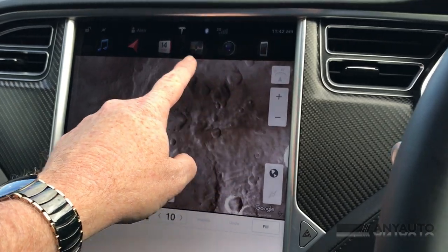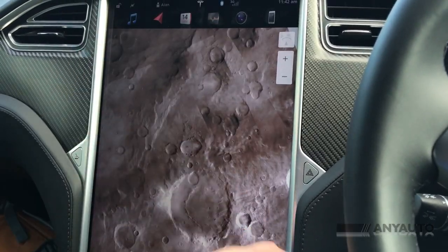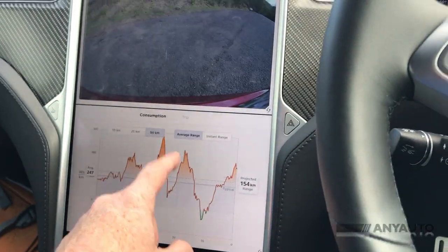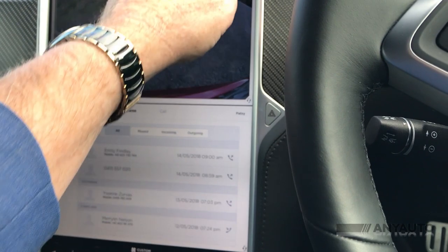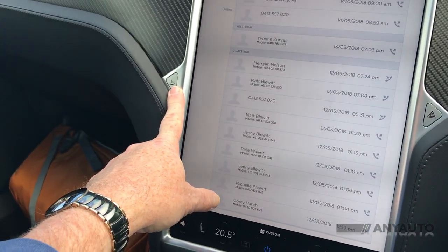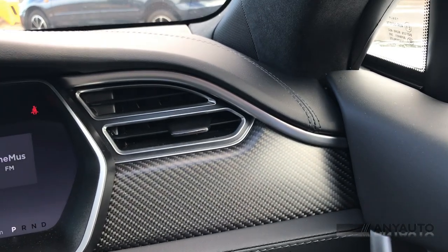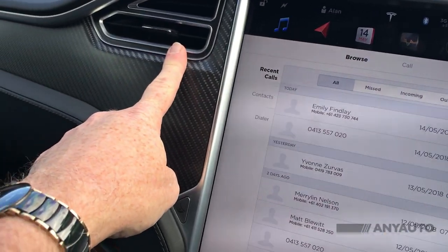Nerds developed this car. Across the top are the simple controls for radio — it splits the screen into two — navigation, which is currently showing the moon (we'll fix that in a minute), the power consumption, the rear camera, and phone. There are no buttons on the dashboard except for the hazard flashes and the glove box, which is really just a glove box. There are relatively few vents, just the ones either side of the driver, with only the bottom ones being adjustable, and two for the passenger as well.